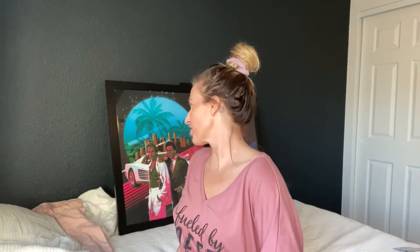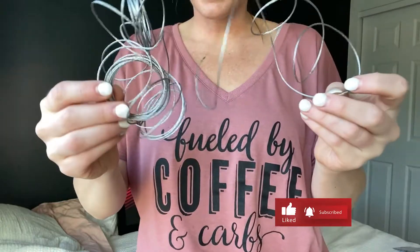Hey guys, thanks for tuning into my channel. My name is Teresa and I do all things food, fashion, and fitness. But today we're hanging a picture because I need to hang these pictures right now. I have my wire — I got the braided wire — this will hold five different photo frames up to 20 pounds each.